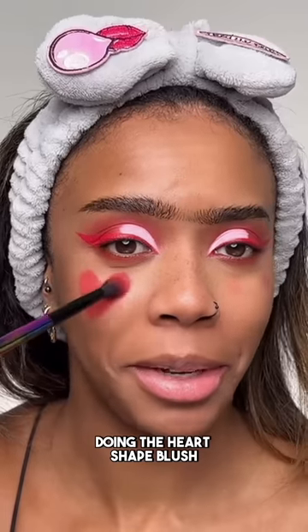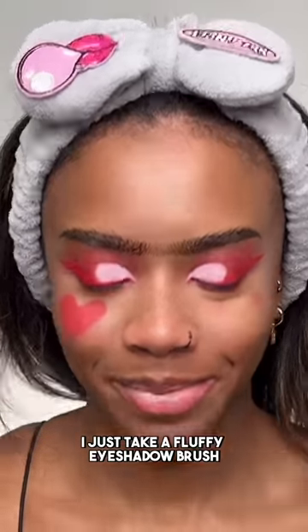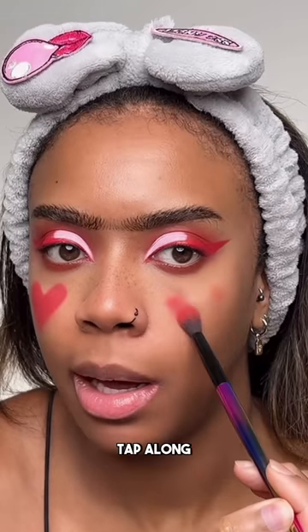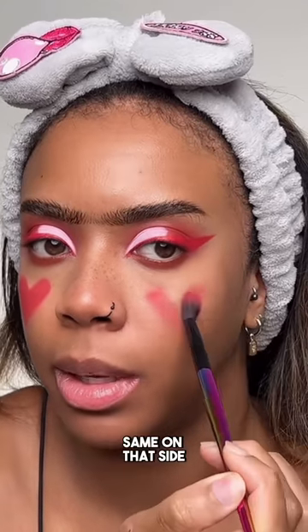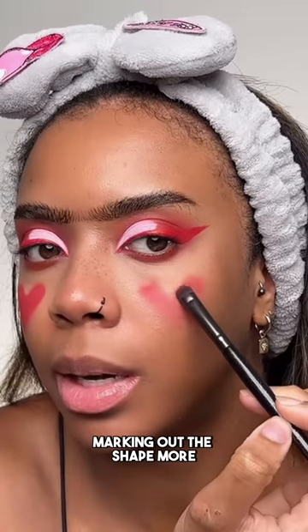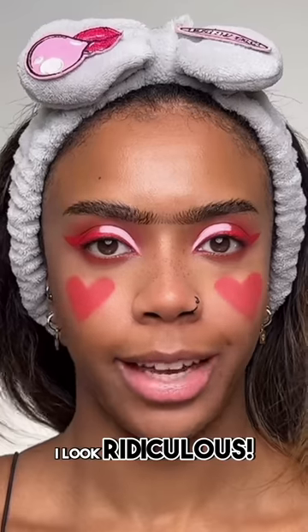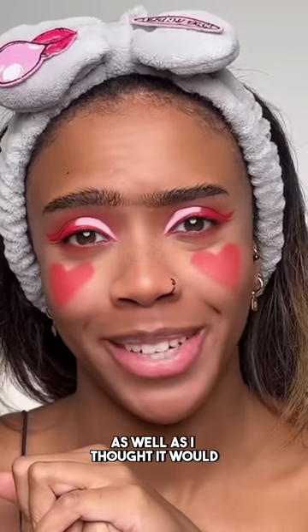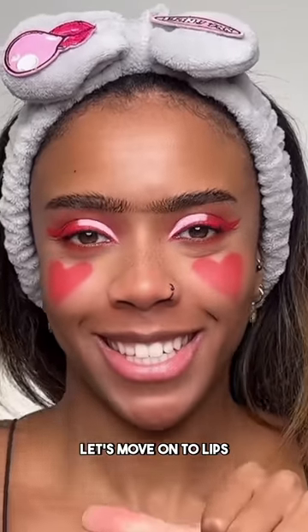I'm doing a heart shape blush. I take a fluffy eyeshadow brush, dip it into some red eyeshadow, mark out the placement, and tap along — same on the other side. Then I go in with a smaller brush to start marking out the shape more. I look ridiculous; this is not going as well as I'd like. Let's move on to lips.